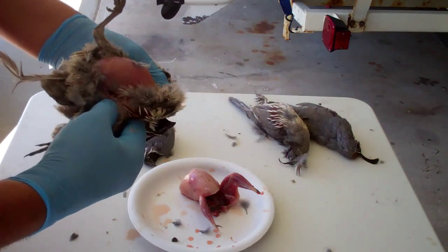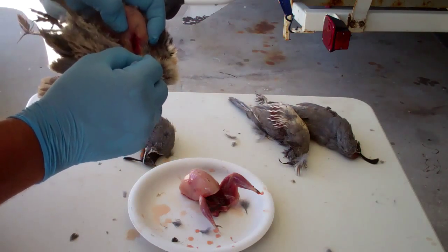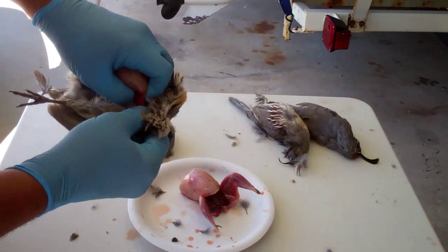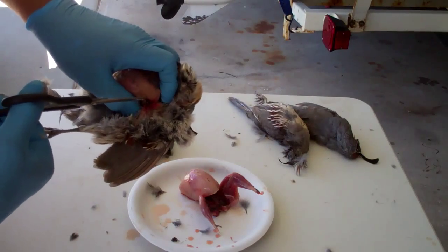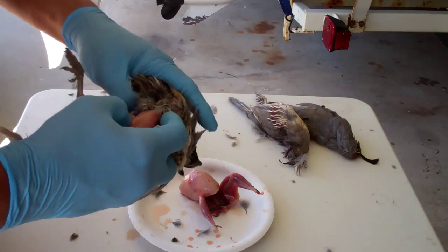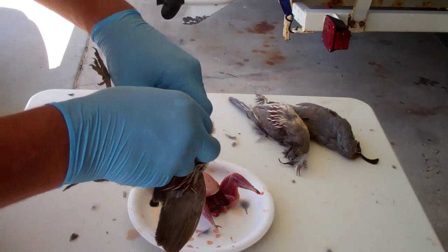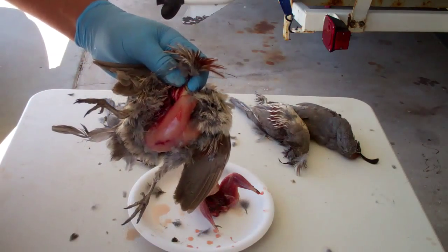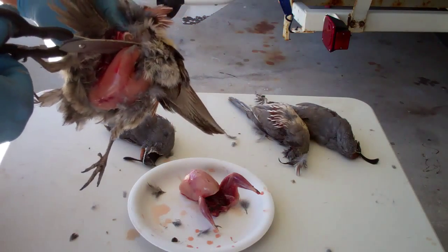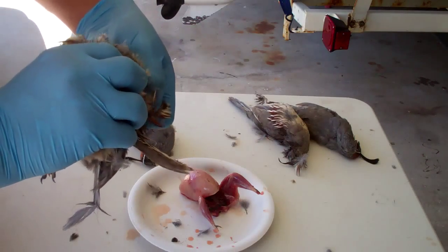You can see this guy's been eating — his crop is full. I pull all the way back to where I can see the base of the wings, and when I get to the wing, I just cut that right off at the breast. You can make a little drumette out of the wing if you want, but I usually don't. Same thing on the other side — a quick little cut with the scissors, and there you go. We've got the wings free from the breast, and now you can pull everything back.